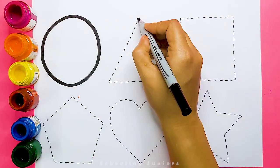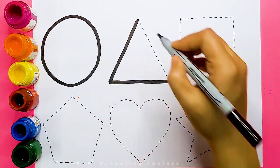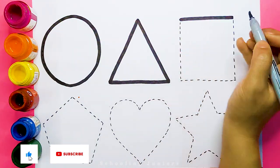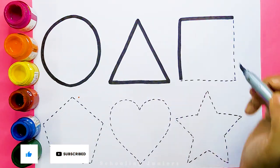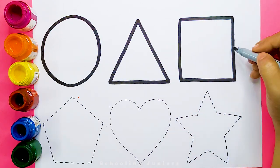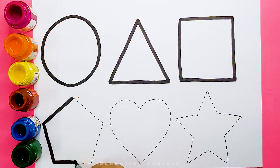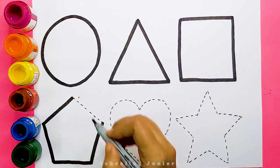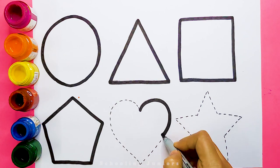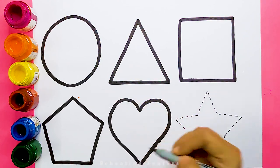Circle. Triangle. Square. Pentagon. Heart.